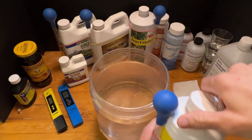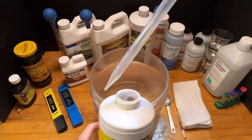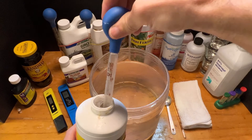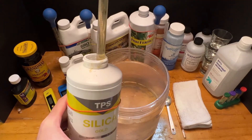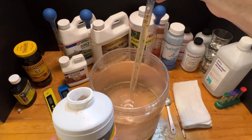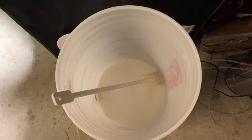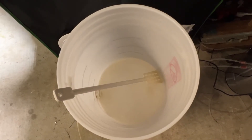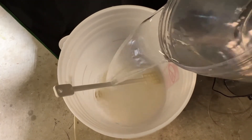Now I'm going to mix up a batch for four gallons in this one gallon bucket. This takes two to four milliliters per gallon, so I'm aiming for right around 10 — and over is okay. Let's go ahead and add that one gallon mix of TPS Silica Gold to my gravity water bucket.